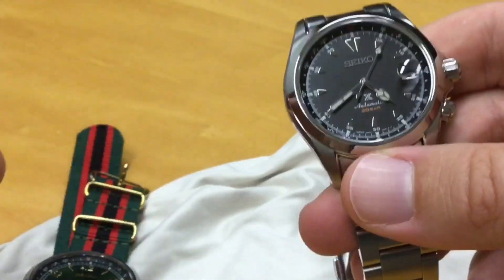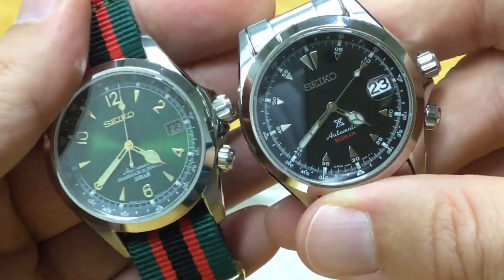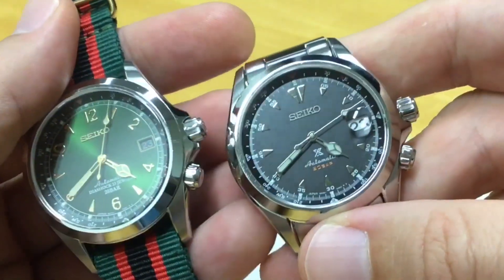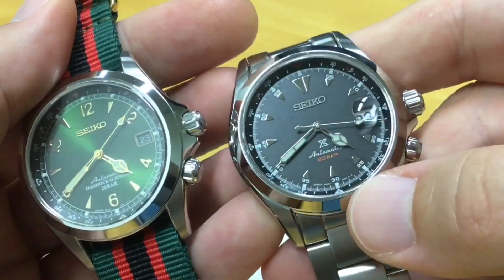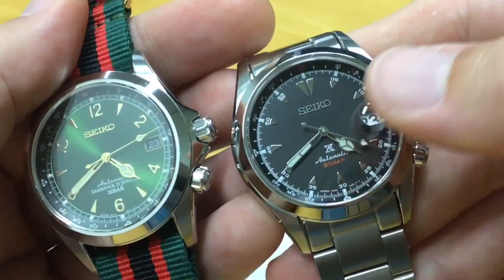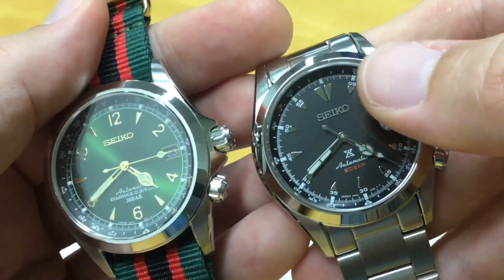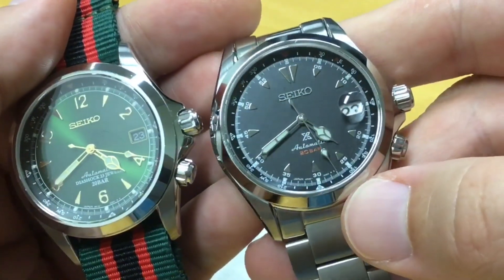Apart from that, we still have a sapphire crystal like before, and still 200 meters of water resistance. The writing on the dial is quite nice — the Seiko logo is a bit bigger but very discreet, especially because it's gray on gray. The Prospex logo — I can take it or leave it, but it kind of works with all the information and little numbers on the dial.